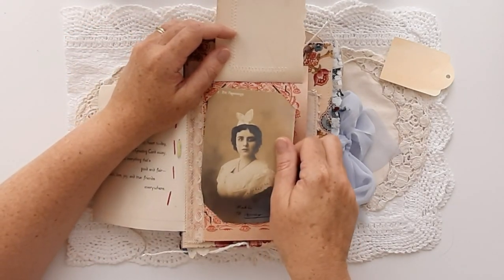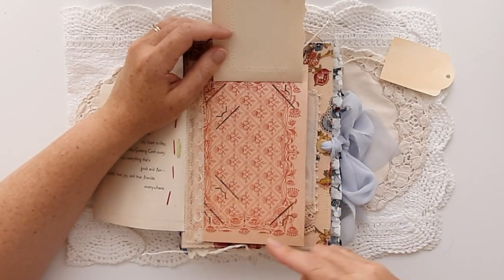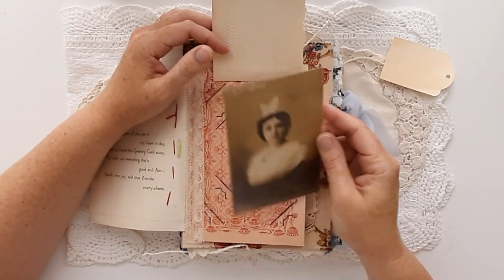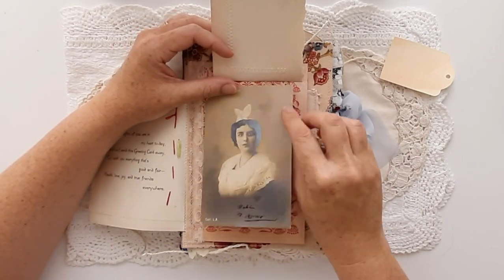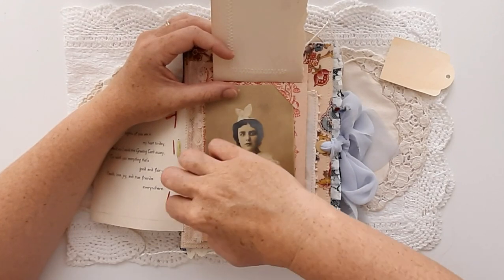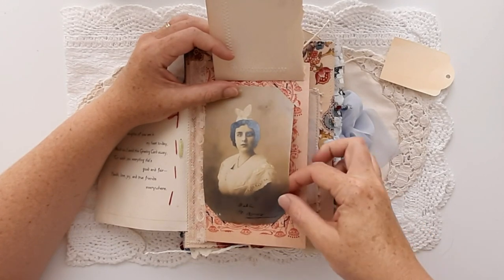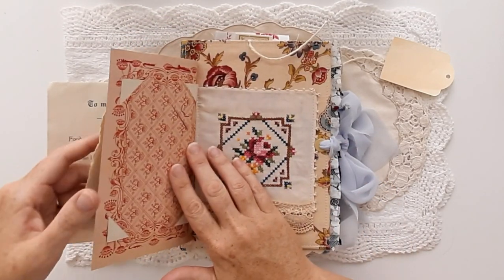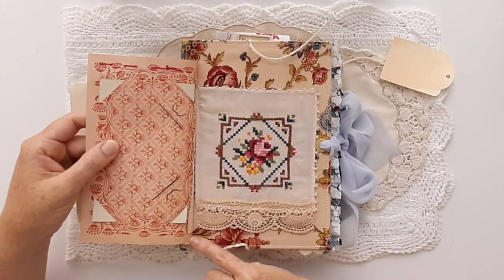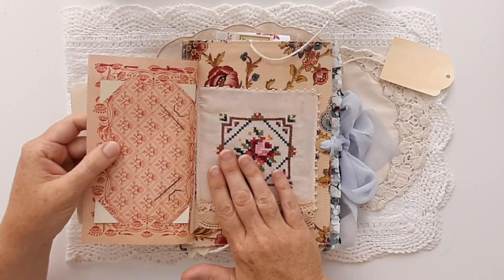That is in a vintage photo holder from France and it's a beautiful raspberry red colour. That is actually blank, so you can write on the back of it, but you can also replace this with a photo of yourself, or someone that features in your journal — a loved one, a family photo. So that's quite versatile. That opens up just very carefully, because I have machine stitched that on and it does weaken vintage paper. So even though Rosaline looks quite robust, there's some delicacy there.